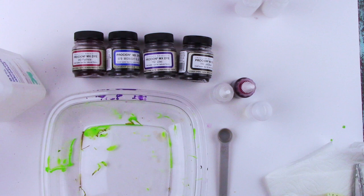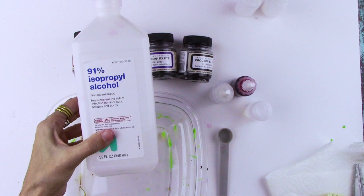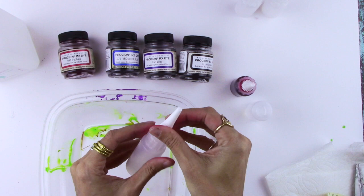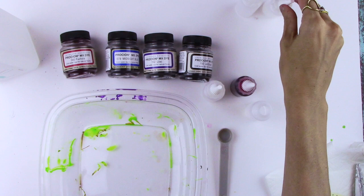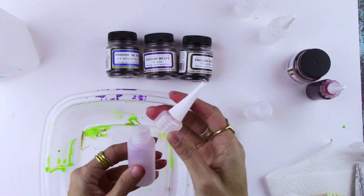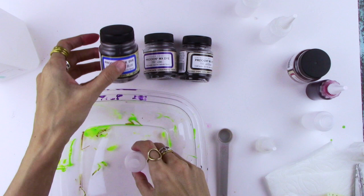Another fun way to use isopropyl alcohol is to make your own alcohol ink, and it's pretty simple. You just need your isopropyl alcohol and some powder or liquid dye that you would use for tie-dye — this is Jacquard Procion MX dye in whatever color you'd like — and any kind of little bottle. I like squeeze bottles that have a fine tip because you can cut the tip as narrow or wide as you'd like. These are one-ounce bottles; you want half an ounce of water.